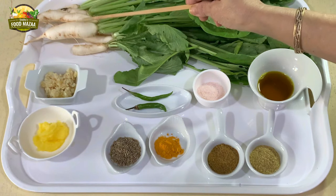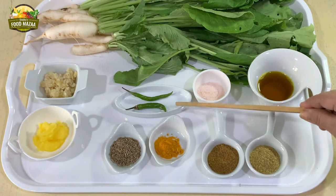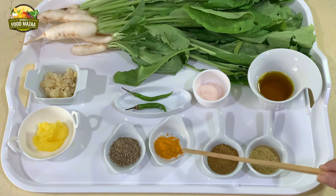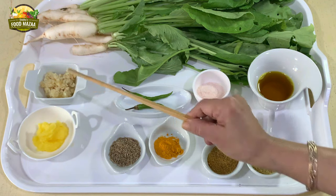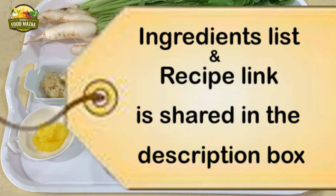We have taken a bunch of radishes — the tender small ones with greens, available mostly in winters. Also: two green chillies, salt to taste, three to four tablespoons of mustard oil, one teaspoon of coriander powder, one teaspoon of cumin powder, quarter teaspoon of turmeric powder, one teaspoon of cumin seeds. For the tempering: one tablespoon of ghee and one and a half to two tablespoons of crushed garlic. The ingredients list can also be seen in the description box.